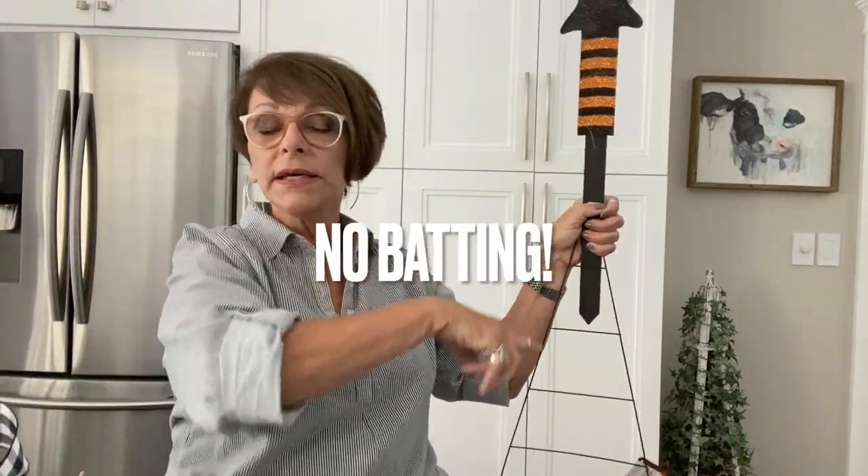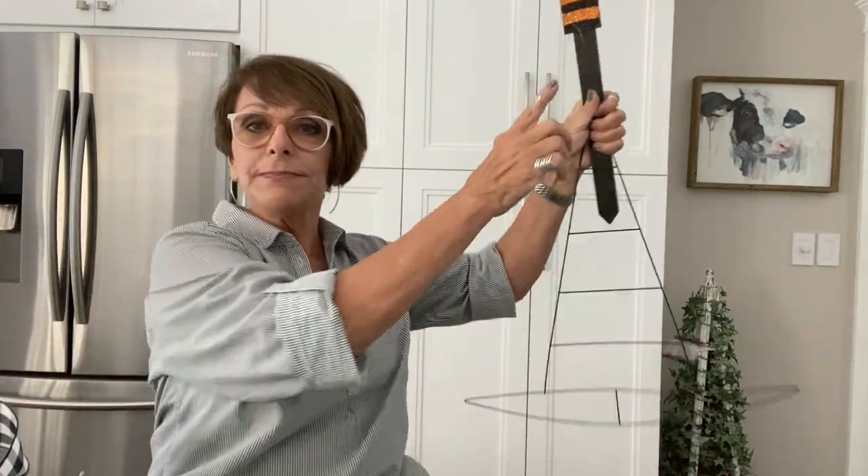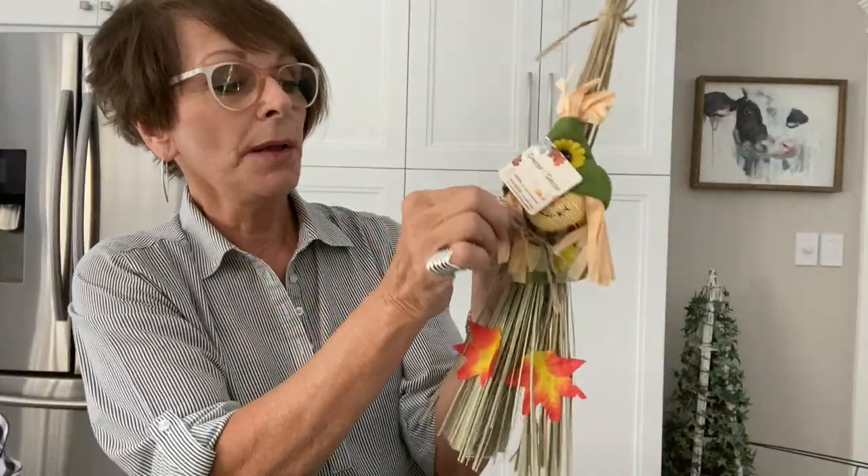I may or may not wrap this in some batting and then wrap black and white check around that. So once again, don't make your supply list until we get to the end. Really the base is this, this, and three of these.